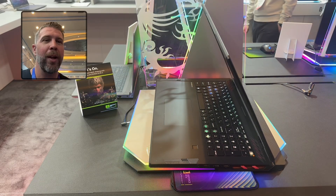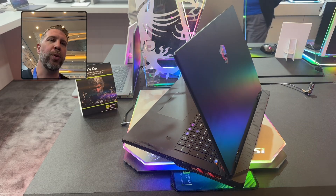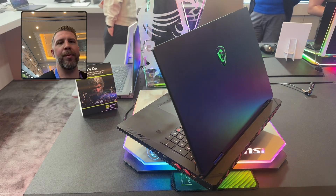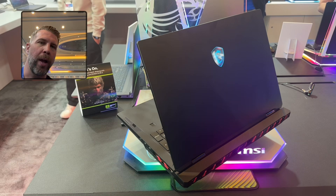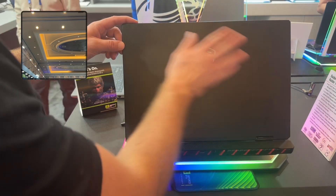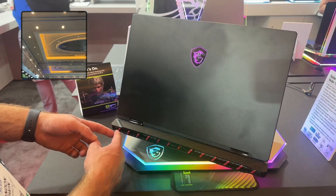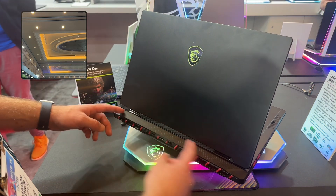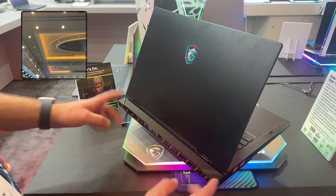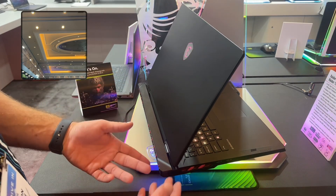Pretty cool to get hands-on with it. Let's do a deeper dive on the ports and system, looking at the hinge and build quality. This is very similar to last year's Raider casing — lots of metal on here, plastic on the rear edge, and new black paint with red lines which I think looks pretty good, though some people aren't going to like the red.